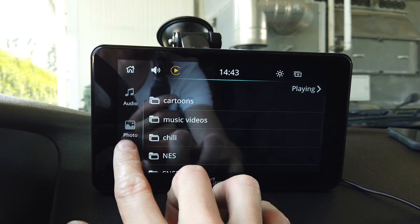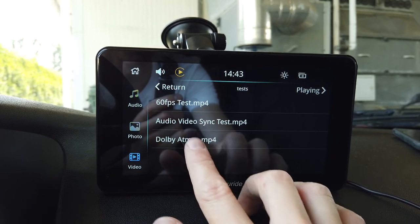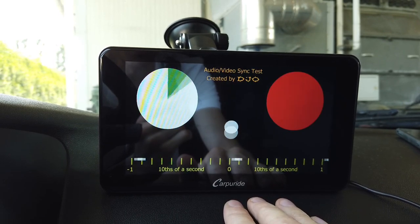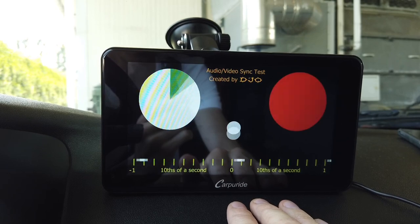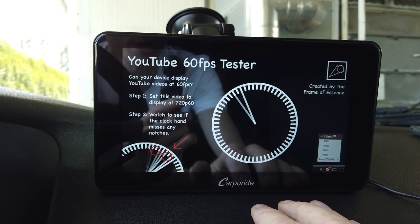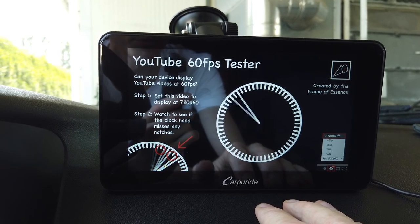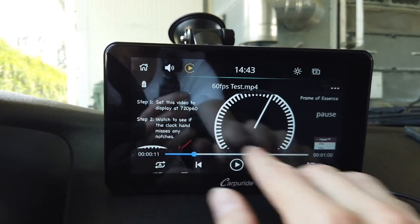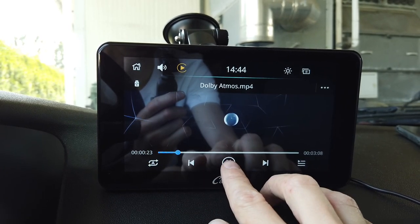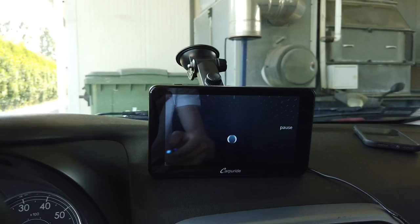We can browse through video, photos, and audio files from the memory card. Playing a test video, I'm checking audio and video sync — and we can see it's all in sync. Checking if the device runs at 60 frames per second, and I believe we have almost no dropped frames, which is also good. There's also a Dolby Atmos test video — you can take my word that the audio algorithm is working correctly as well.